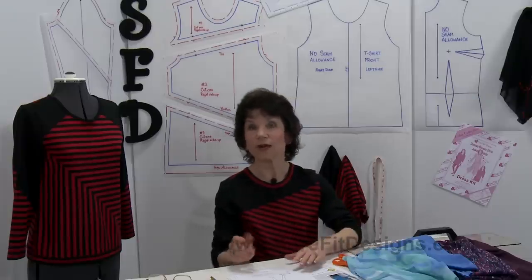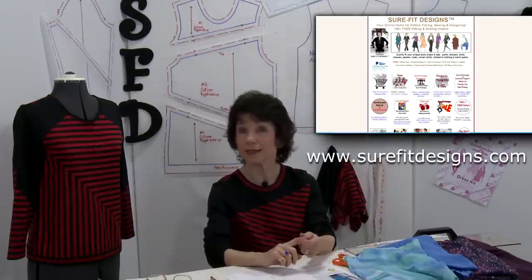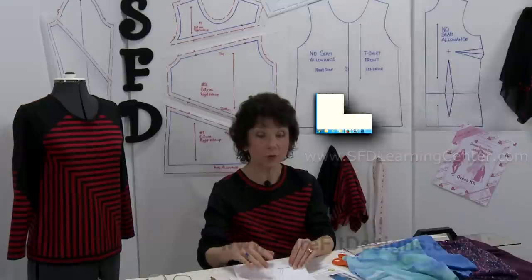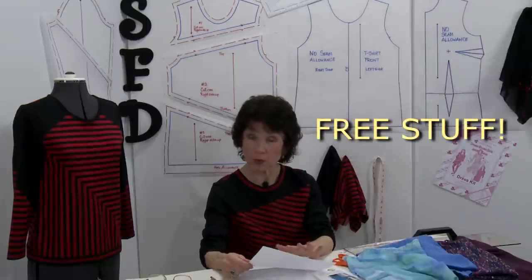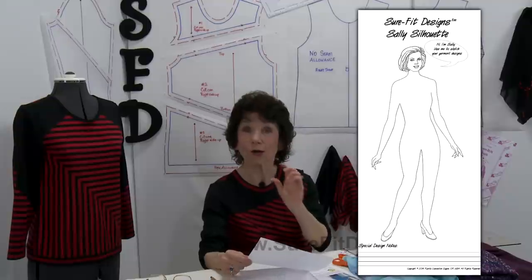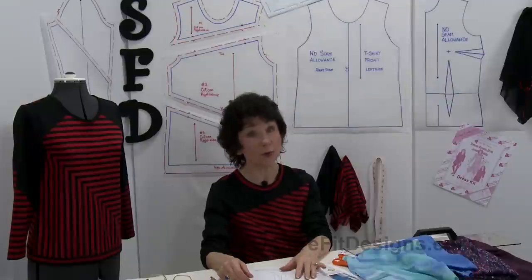So how are you going to decide where to put your design lines? I would invite you to go to either of our websites, SureFitDesigns.com or the Sure-Fit Designs Learning Center. If you go to Free Stuff, you're going to find a perfectly proportioned croquis that I call Sally Silhouette. Just hop on over and get it — it's free and available in PDF format.